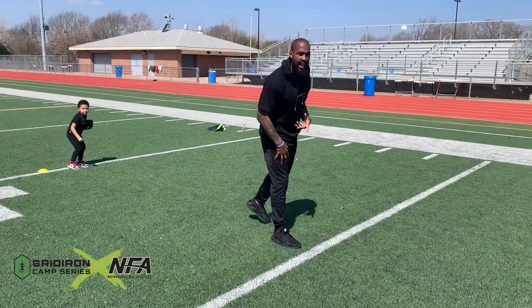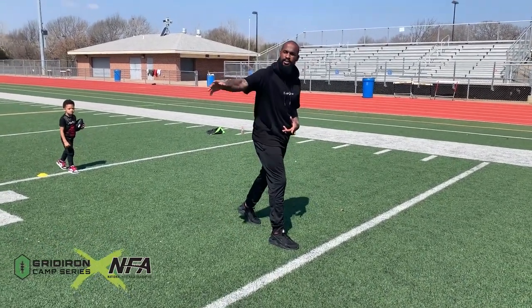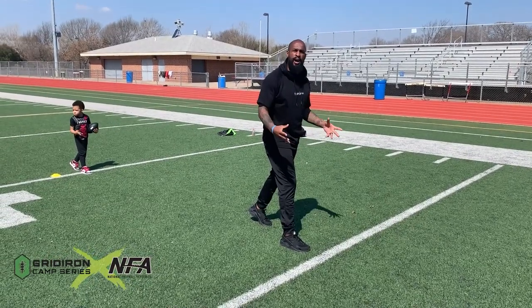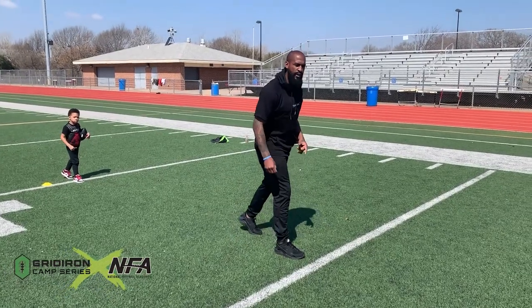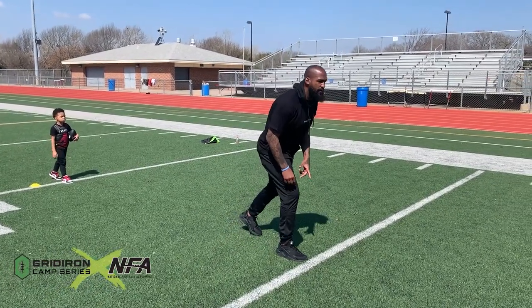I like to have my inside leg up — the foot closest to the ball. Some offenses, different places, they switch it, but I want the inside foot up, with a slight bend in that front knee.